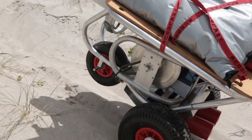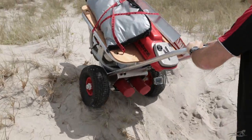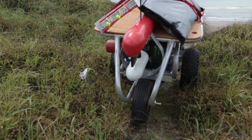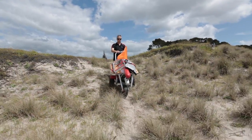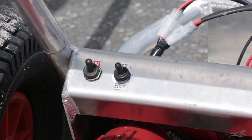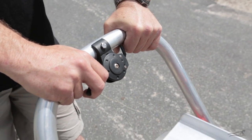The motorised trolley will climb up any sand hill which you can comfortably walk up. Any steeper, the sand breaks away and the trolley digs in. By reducing the weight on the trolley, you can get up steeper sand hills. The motorised trolley has an on-off switch plus a switch to select forward or reverse. Speed is controlled by a thumb throttle on the handle.